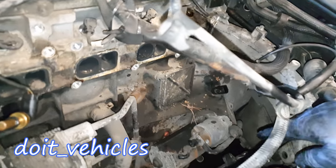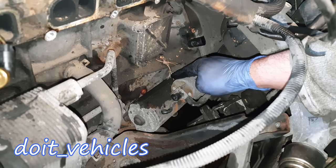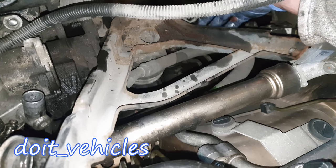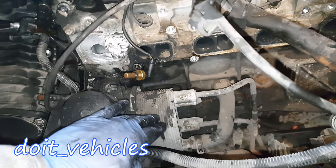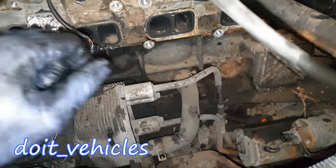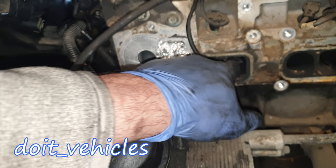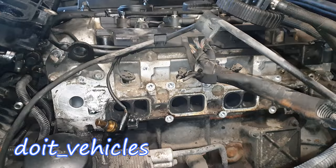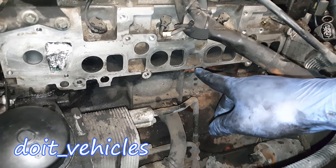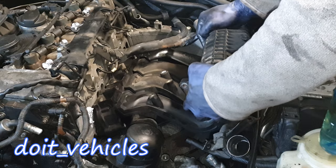Now if you look down here, you can get access to the crankshaft position sensor, the starter, and the engine mount. If you take out this bracket, you get to the engine oil cooler and the coolant hose which connects to the engine block. You've got a lot of carbon in here, so it's a good idea to clean up everything — going from rough to a much smoother surface for the gasket to fit and seal.